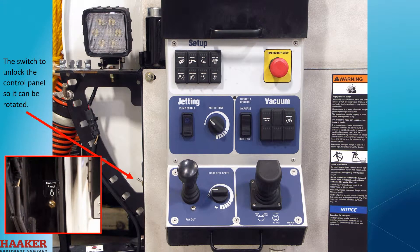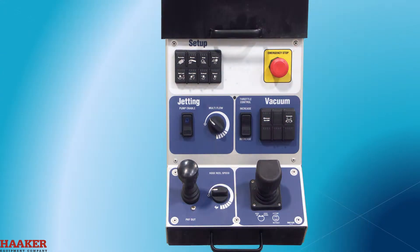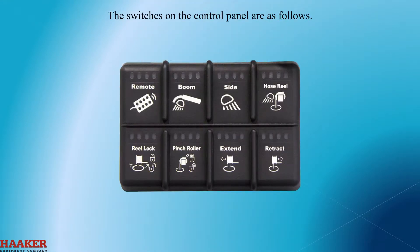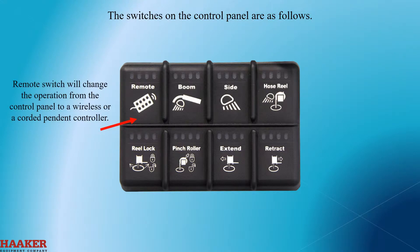The switch to unlock the control panel so it can be rotated. The remote switch will change the operation from the control panel to a wireless or a corded pennant controller.